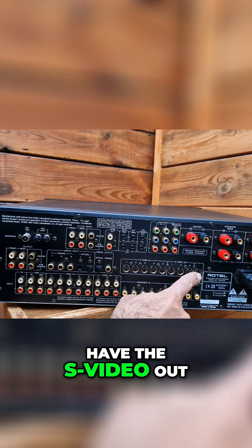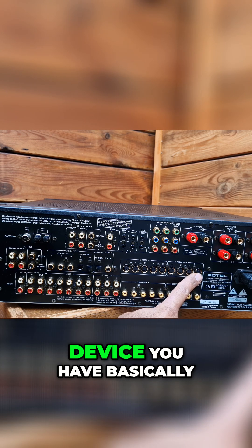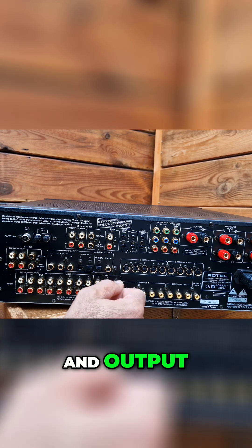This is the RCA out, and you have the S-video out — depending on which kind of cable you are using and which kind of output device you have. You can use either the RCA or the S-video connections for input and output.